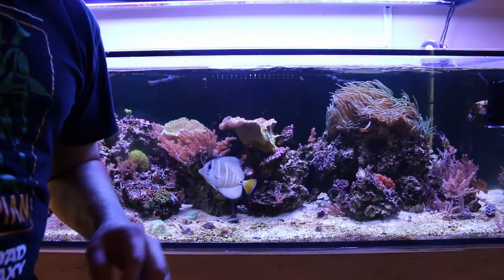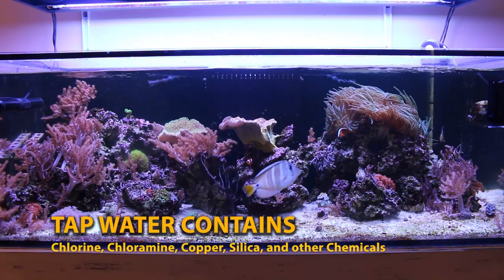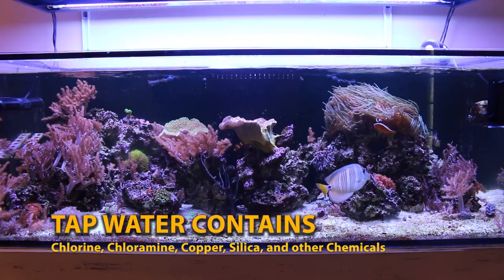So why not use tap water? Well, because tap water can contain chlorine, chloramines, copper, silica, metals, and other things that you do not want in your water.